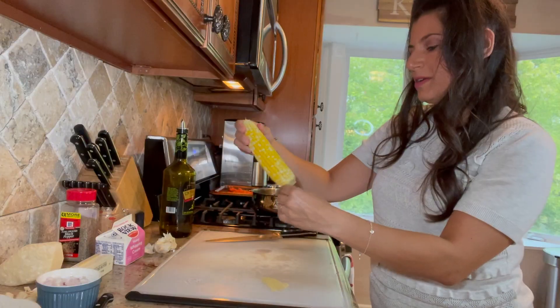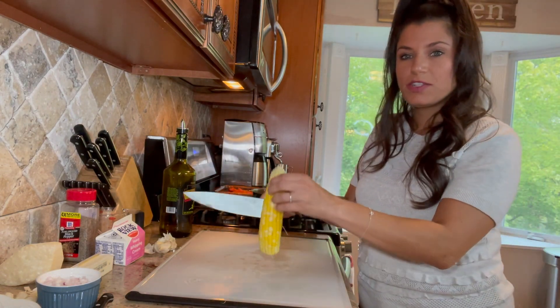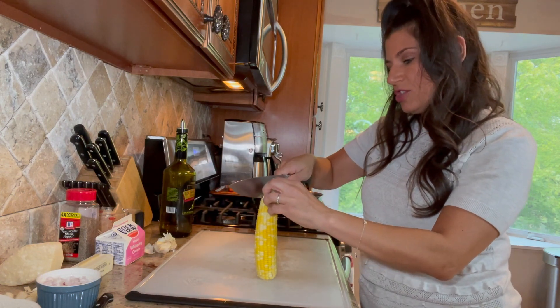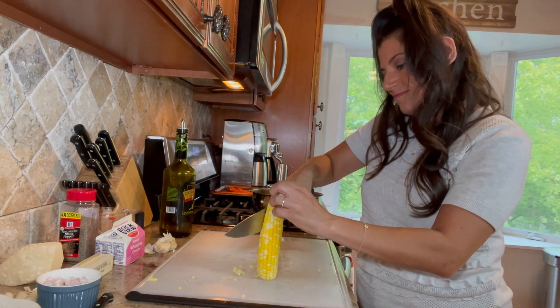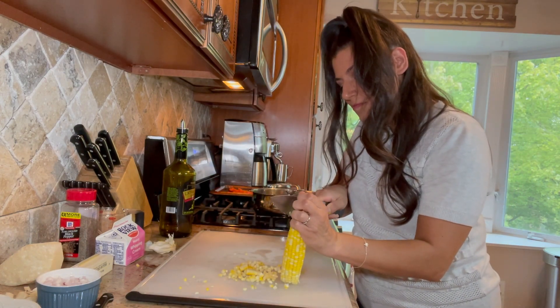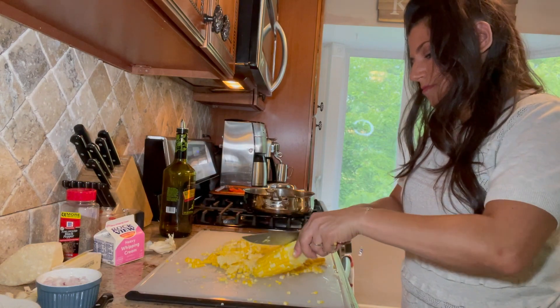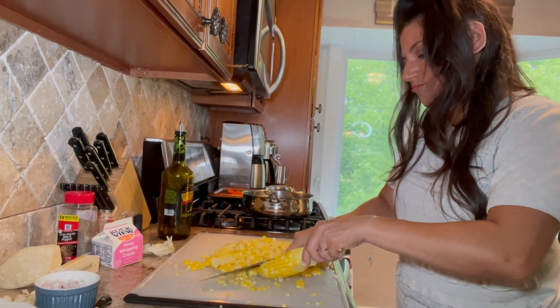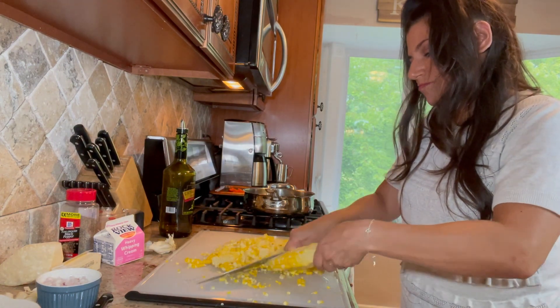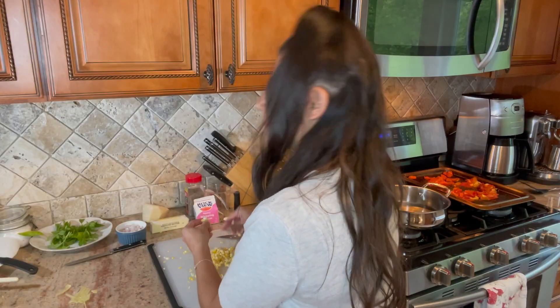Now I'm going to take our corn and cut all the kernels off. You hold it like this and just take your knife down the cob. Sweet summer corn — delicious!